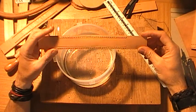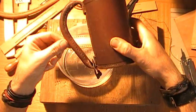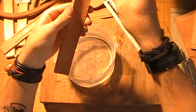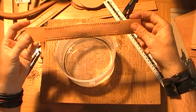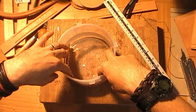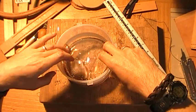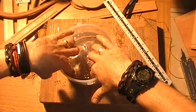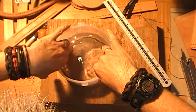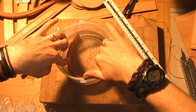I've now drilled all the holes for the handle and I now need to form this handle into this shape which you can see. We need to wet it first to make it pliable, so I've just got a bowl of water here and I'm going to sink it into the water. We leave it in there basically until all the bubbles come out — you can see it bubbling — so when all those bubbles have come out, we know it's fully sodden.